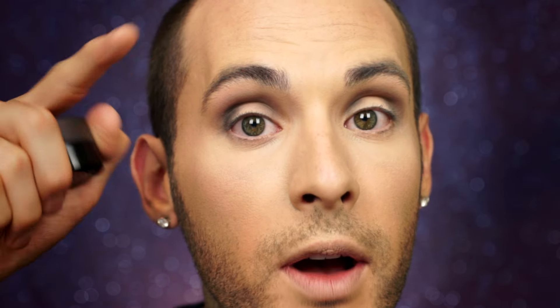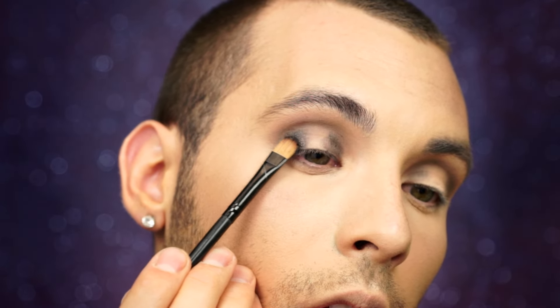Now with Unique's Cream Shadow in Skeptical, I'm going right over where I placed that black, but only on the eyelid — don't go above it. Now with Unique's Blissful, I'm just going to dab it right on the center of the eye that we left empty.